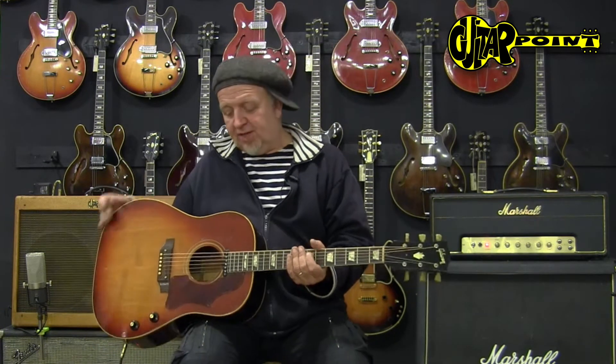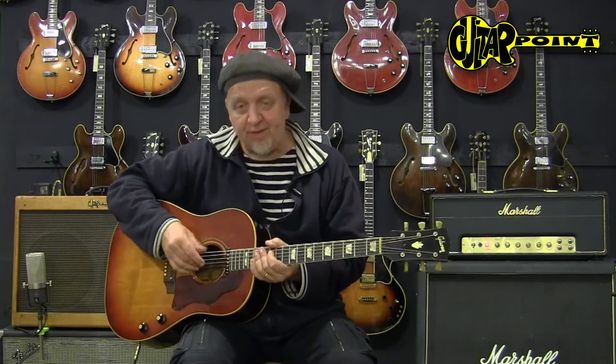This is a 1969 Gibson J160E, the famous Beatles guitar, of course — one of the first amplified acoustic guitars.